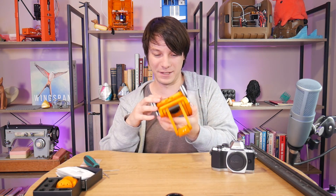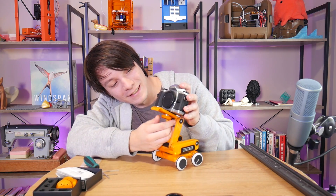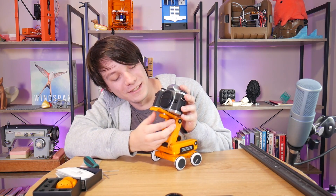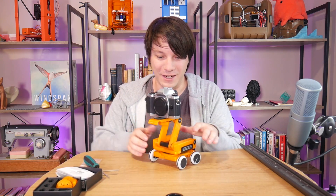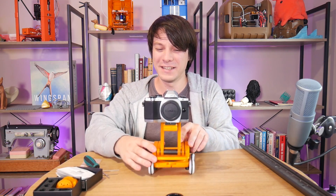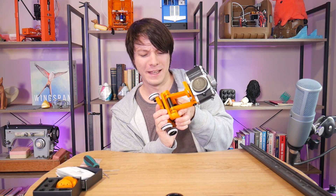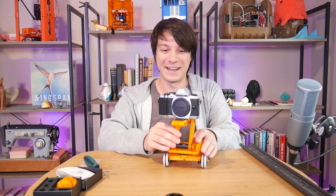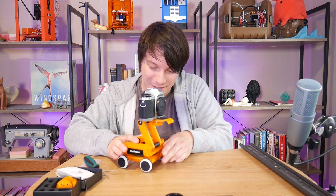You can be a bit rough with it — the parts are quite durable, at least the ones I've printed. I can attach the camera — this is just a very old Olympus Micro Four Thirds that I only use as a prop. It is a bit of a curiosity filming filmmaking equipment, because I'm using my real camera to film this. Anyway, if the dolly is going towards the subject you just straighten the wheels up.